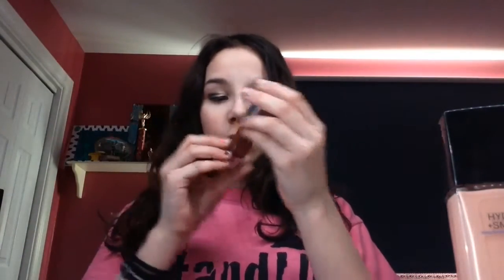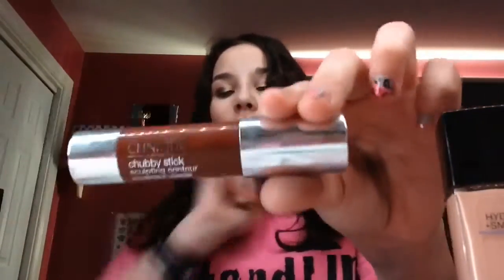Now my favorite part — contour! I'm going to use the same concealer as before, and a darker contour stick from Sephora — I think it's called a chubby stick. It's fat and chubby, that's why it's called a chubby stick! Sorry, I'm embarrassing myself but I really don't care.